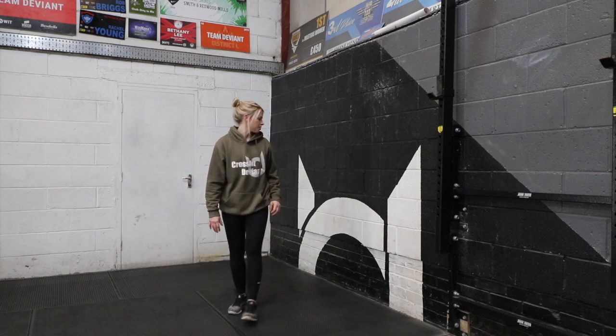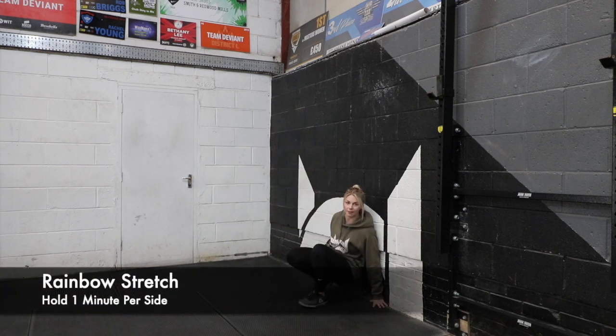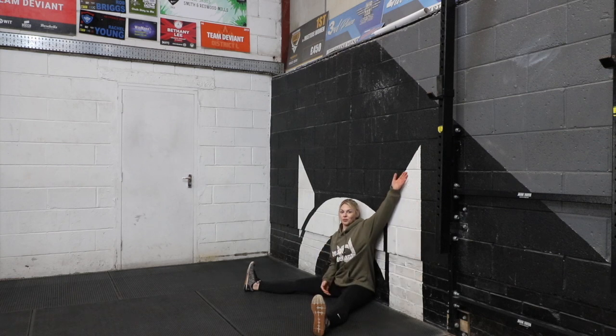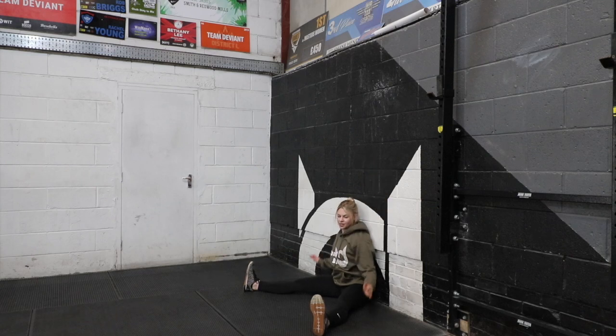Once you've done that, we're going to do what's called a rainbow stretch. So you need to sit with your back flat against the wall, legs in a V-shape. You're then going to take one arm, keep it against the wall as best you can — I struggle a little bit with this one — and you're going to bend to the side. Hold it for a minute on each side.